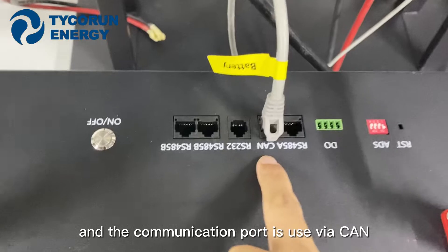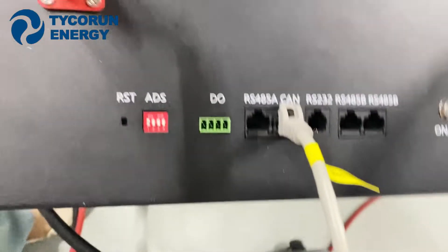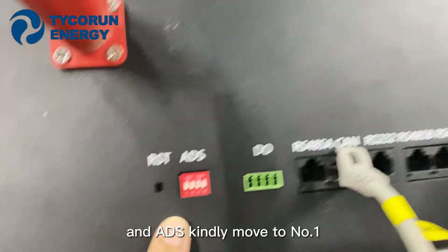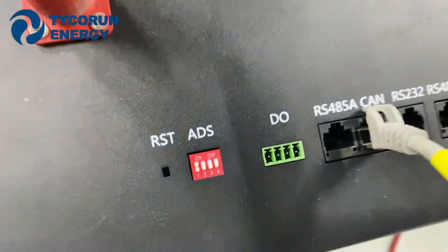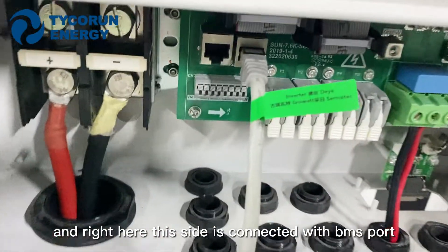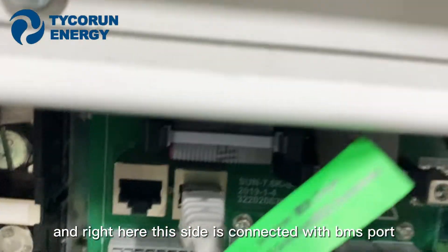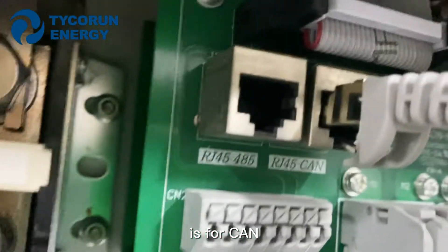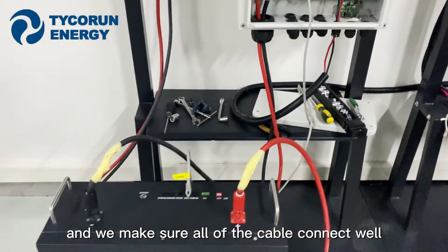The communication port is used with CAN. And the DIP switch is moved to number 1. This side is connected with the BMS port S4 core. Make sure all of the cables are connected well.